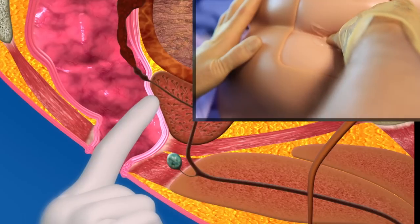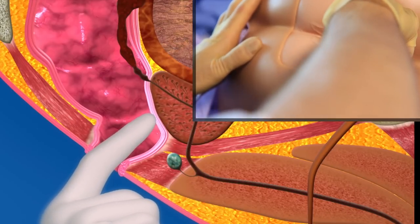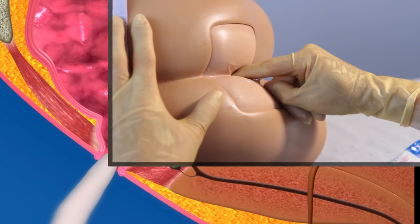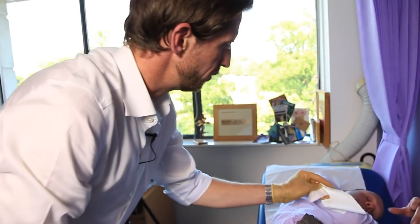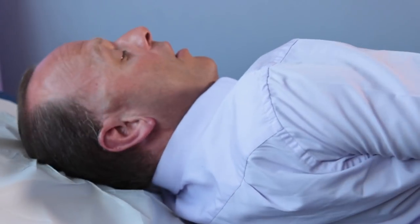I'm just feeling all over the prostate gland there. And that feels fine — no nasty lumps or bumps or anything there. And that's it, so I'll just come out nice and slowly, and we're done. I'll just wipe some of that gel off for you, and there's tissue there if you need it. I'll just go and get my gloves off — you get yourself together and we can have a chat.